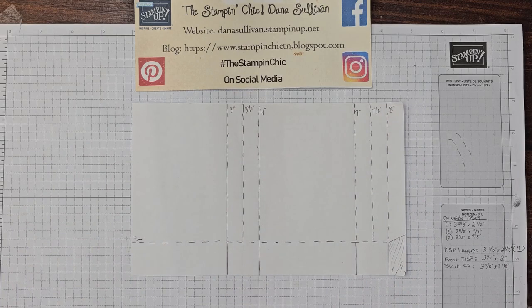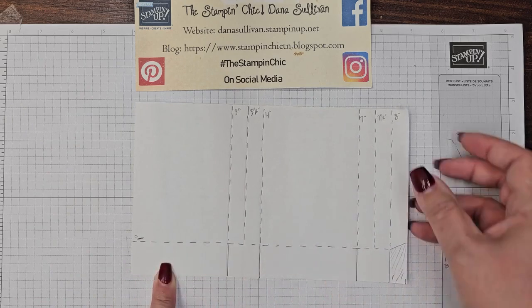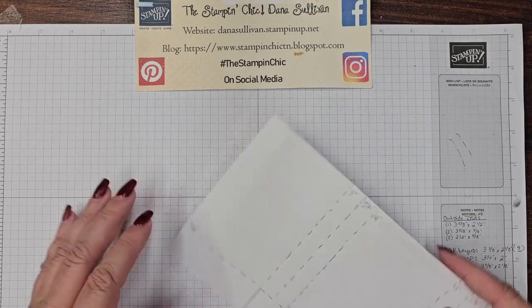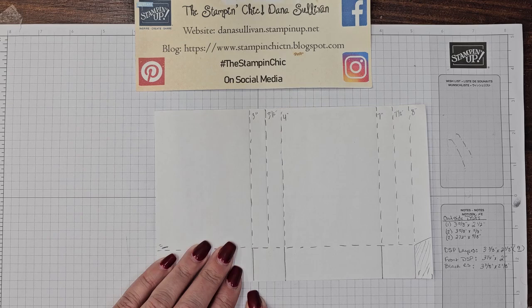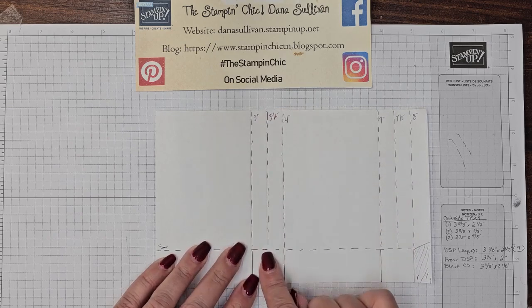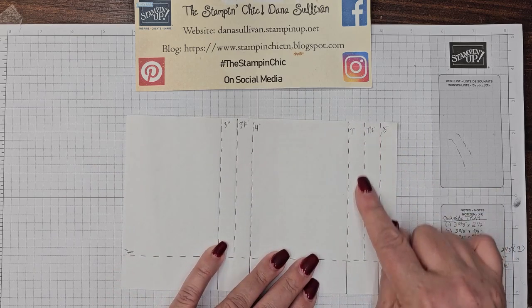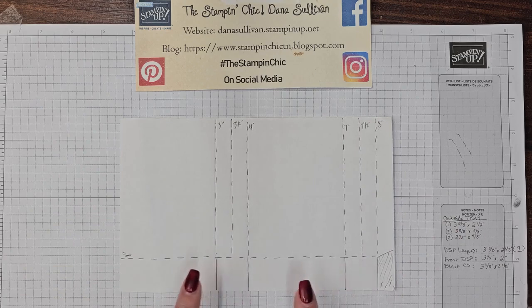We're going to do the first score line at one inch on the short side. Then we'll come across the long side and score at three all the way down, three and a half to the line, four all the way down, then seven all the way down, seven and a half to the fold line, and then eight all the way down. You can see that's making our tabs and our flaps for the bottom of the bag.